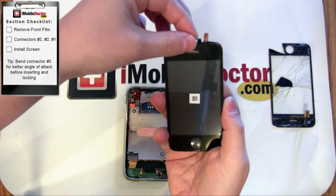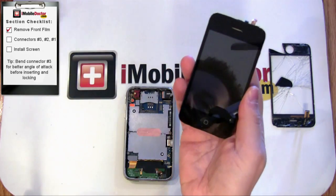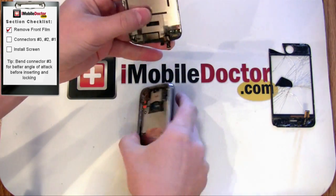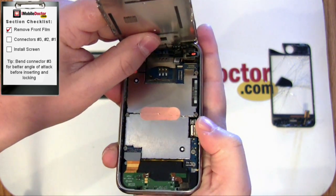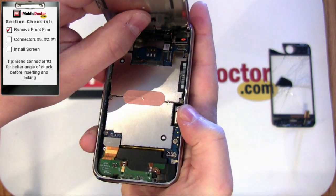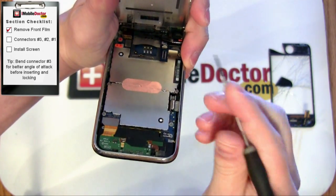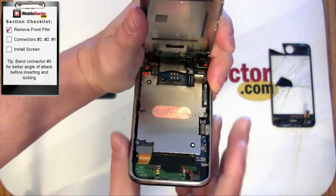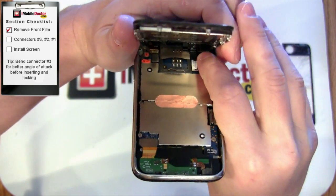In this section, we're going to install the glass touchscreen assembly back onto the iPhone base. Connect connectors number 3, 2, and 1 in that order. Connector number 3 is the most difficult to reconnect. The best technique is to bend back cable number 3 to create a better angle of attack for insertion. Slide it into place and don't forget to lock down connector number 3. Close the screen and reinstall the last two screws.